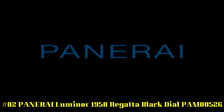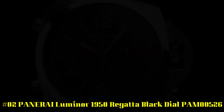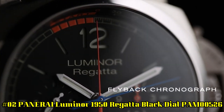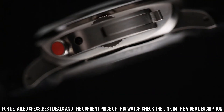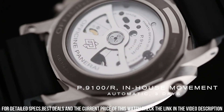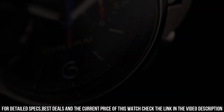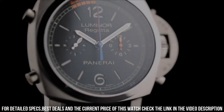Number 2. Panerai Luminor 1950 Regatta Black Dial, PAM00526. Gray Titanium Case with a Black Rubber Strap, Fixed Gray Titanium Bezel. Black Dial with Silver Tone Hands and Index Hour Markers. Arabic Numerals mark the 6 and 12 o'clock positions, Minute Markers, Regatta Countdown Markers around the Outer Rim. Dial Type: Analog. Luminescent Hands and Markers. Chronograph with 2 sub-dials displaying 60 seconds and 12 hours. Panerai Caliber P9100R, Automatic Movement.